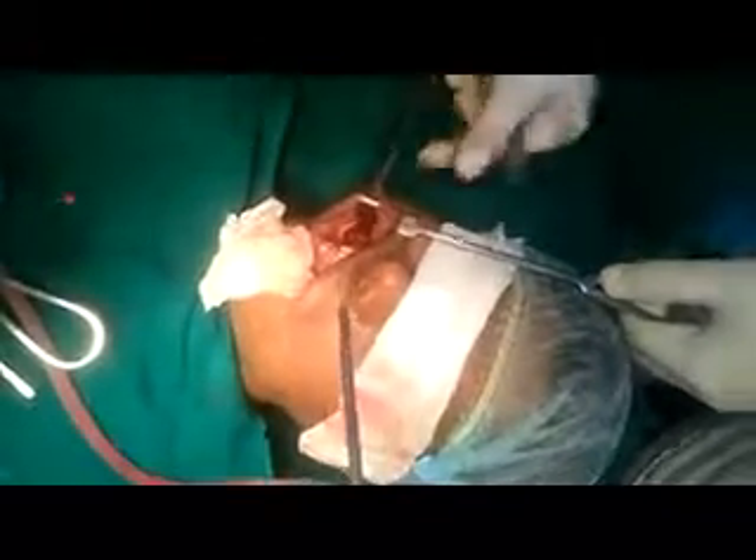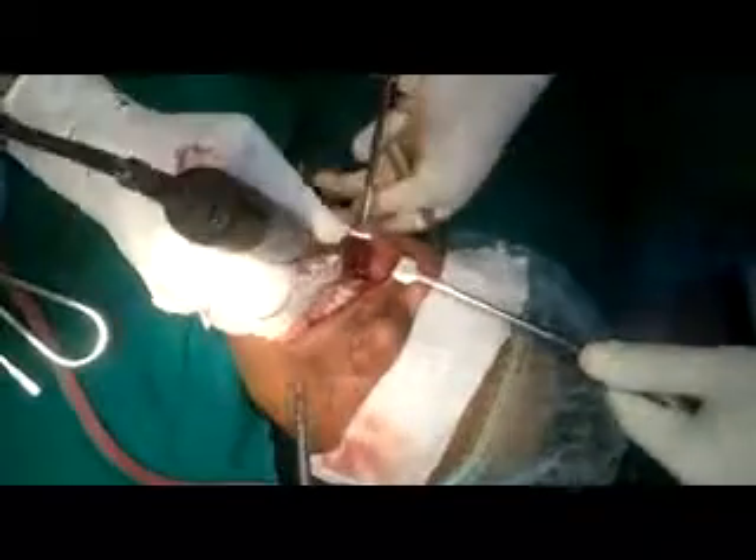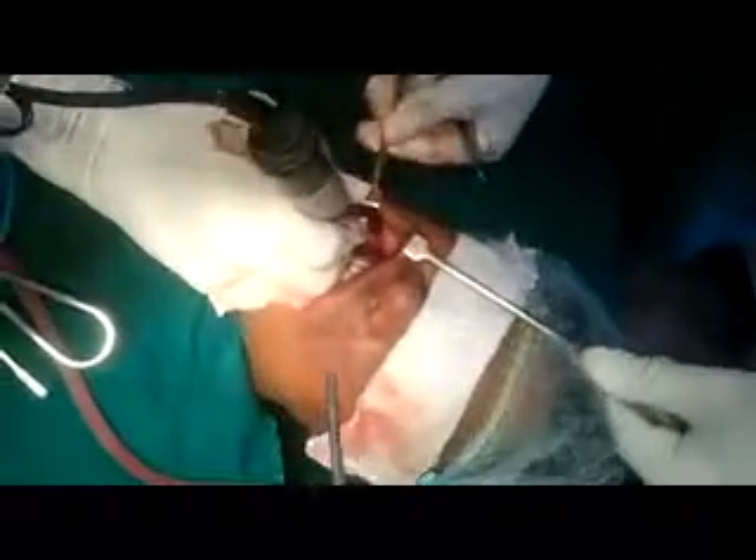So almost now at the chin bone — this is the angle of the mandible outside. I'm placing my finger on the outside.